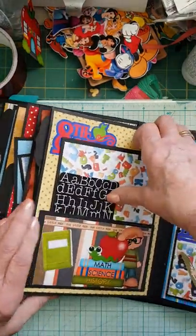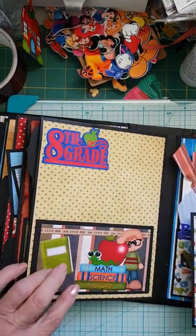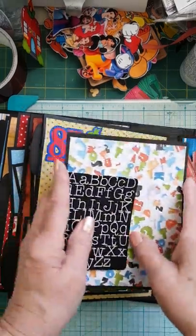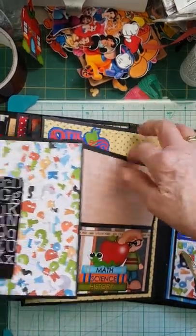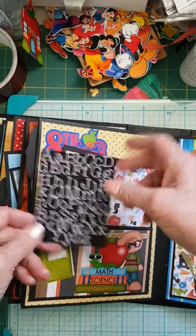Grade eight is a little more studious — he's got a little bookworm in his math, science, and history books. Again, just a couple of mats, simple digital papers, and lots of room for photos. You can slip them in the pockets, and there's a journaling card.